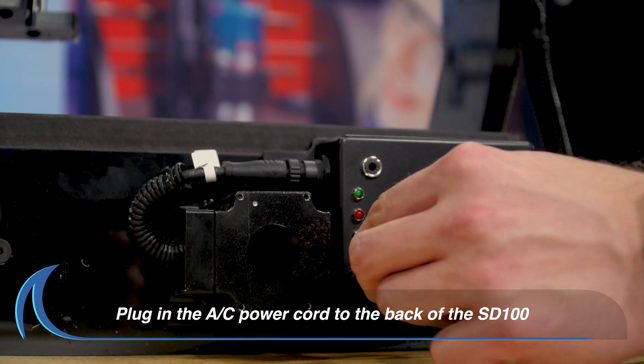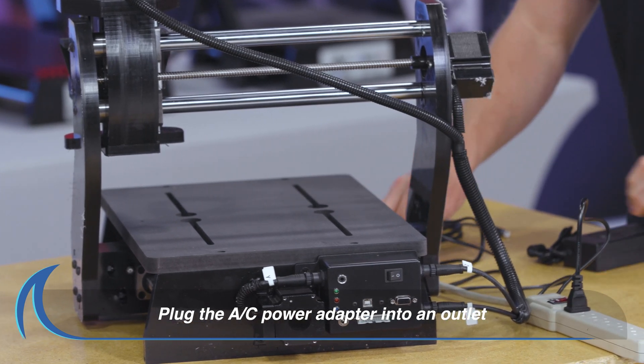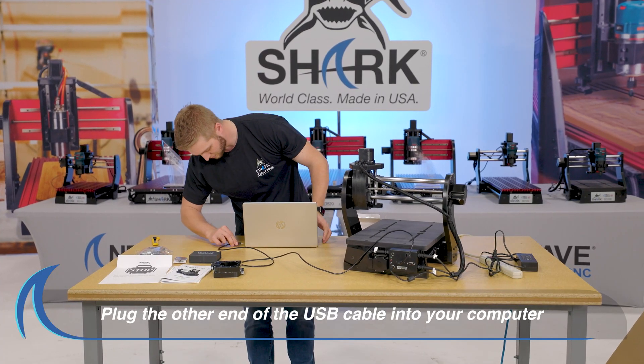Next, plug in the AC power cord to the back of the SD100. Then, plug the AC power adapter into a trusted power source. Plug in the USB cable to the back of the SD100 and then into the USB port on your computer.